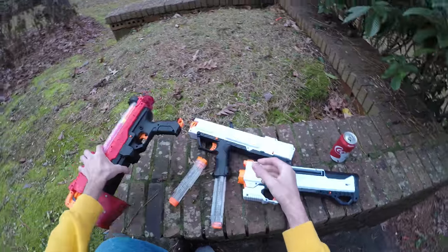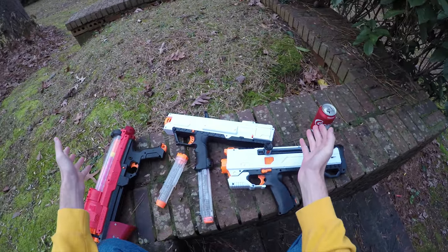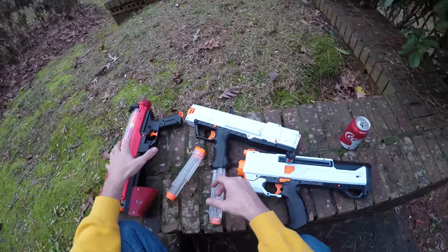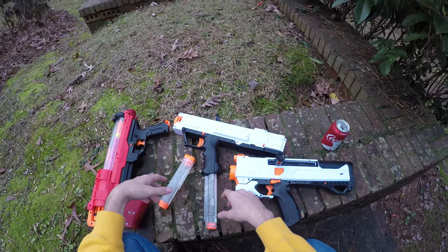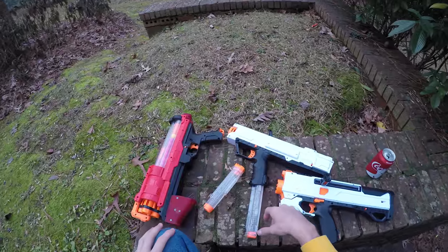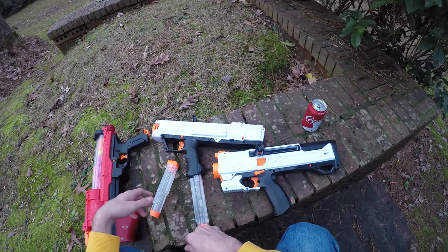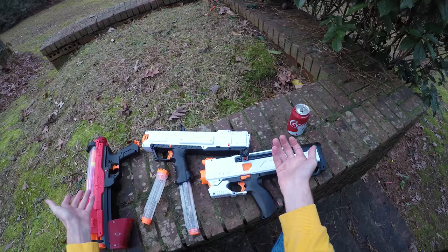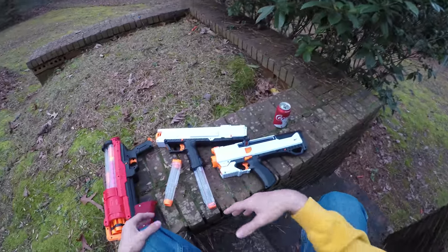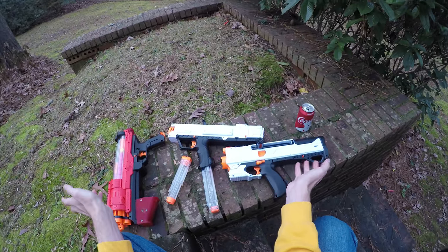So the Artemis reigns supreme, which is a little weird for a versus video between the Apollo and Helios — but that's just my take. I'll put links to all three springers in the description where you can purchase them on Amazon and support the channel. If you're just collecting the Phantom Core line, I totally understand, but if you're trying to get into Rival battles or just break into that new ammo type, the Artemis is the cheapest value proposition — the most fun for your money. As always, let me know your opinion in the comments below, and much love — Nerf on, Drek out.